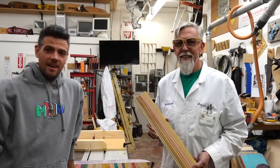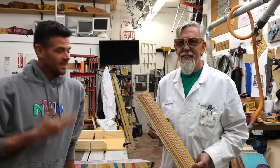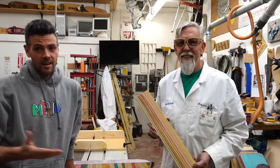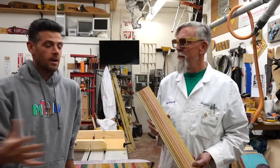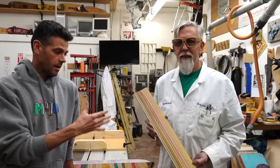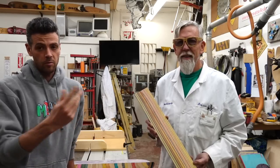Hey guys, welcome back. I have a very special guest today. This is Professor Paul Schmidt, and I am here in his wood shop in Costa Mesa. I wanted to share with you a really interesting product that he's developed to get a really fun look for your woodworking.